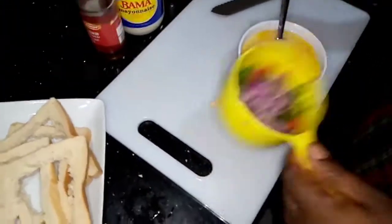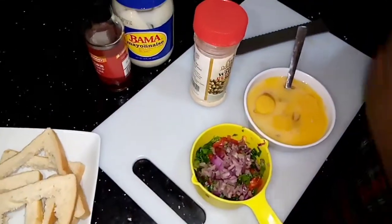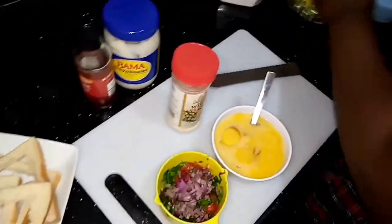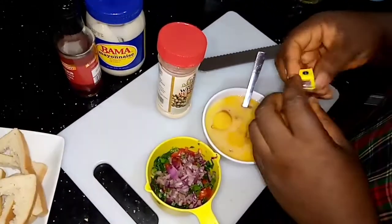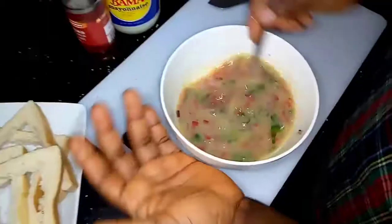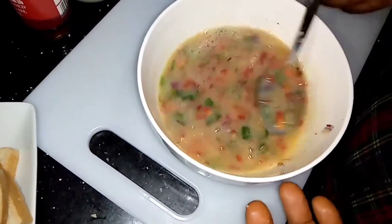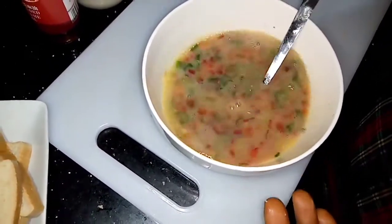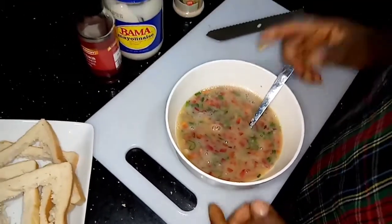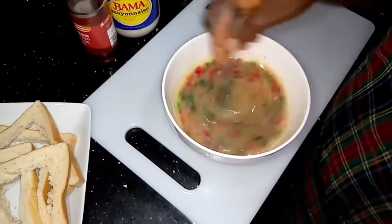Now we're going to mix. Keep the bread aside and get our eggs, then add our chopped vegetables to it. Add our spices — white pepper, Maggi seasoning, and salt. So in the bowl we have egg, spring onion, onion, white pepper, Maggi, and salt.